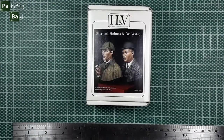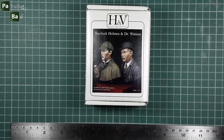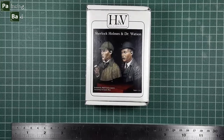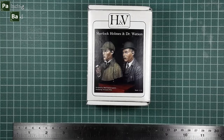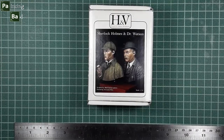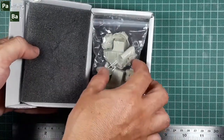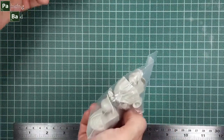Our next review is Sherlock Holmes and Dr. Watson busts, figures from Villains in Heroes Miniatures, sculpted by Raoul Garcia Latore. The scale of these figures is 1 to 12. Let's open the box. These are very well protected miniatures inside this box.